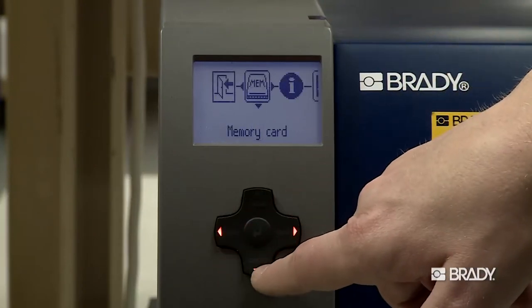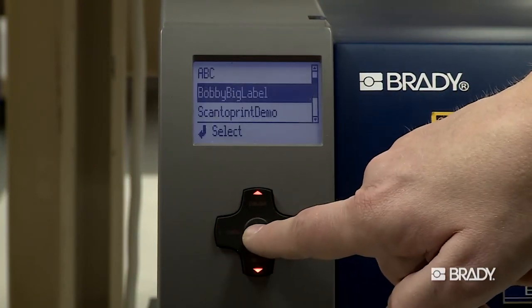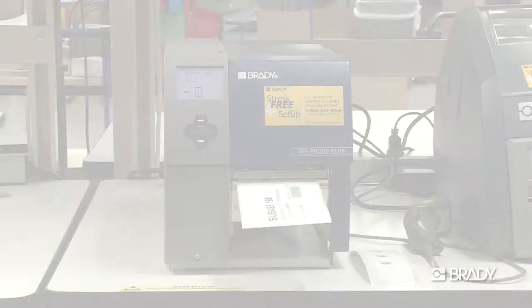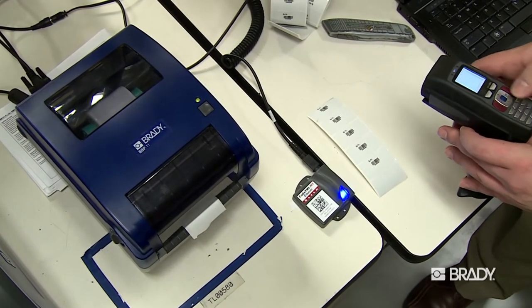Select the card from the menu and choose your custom script. Then scan a barcode or QR code containing the data for your label and your custom label will print immediately. You can print multiple labels quickly, and the swift process will save you time and money.